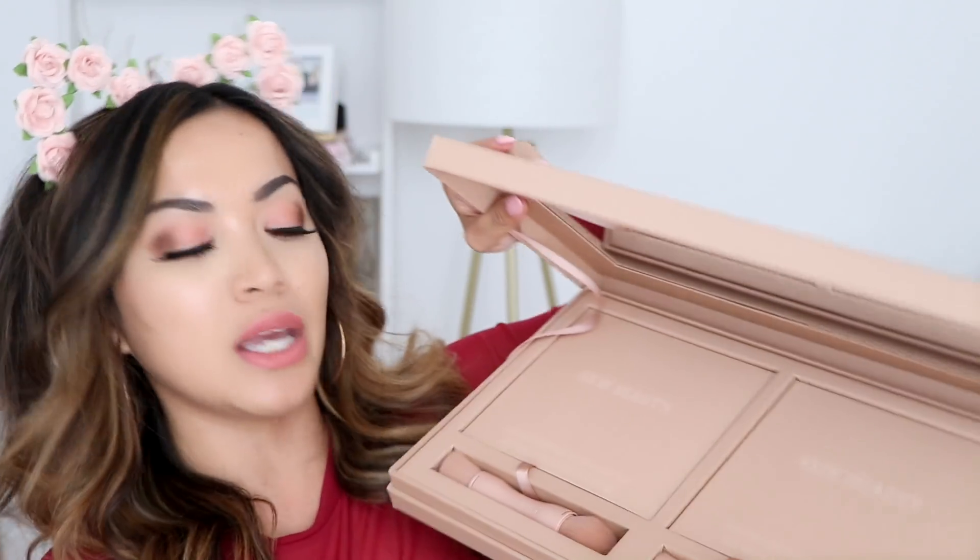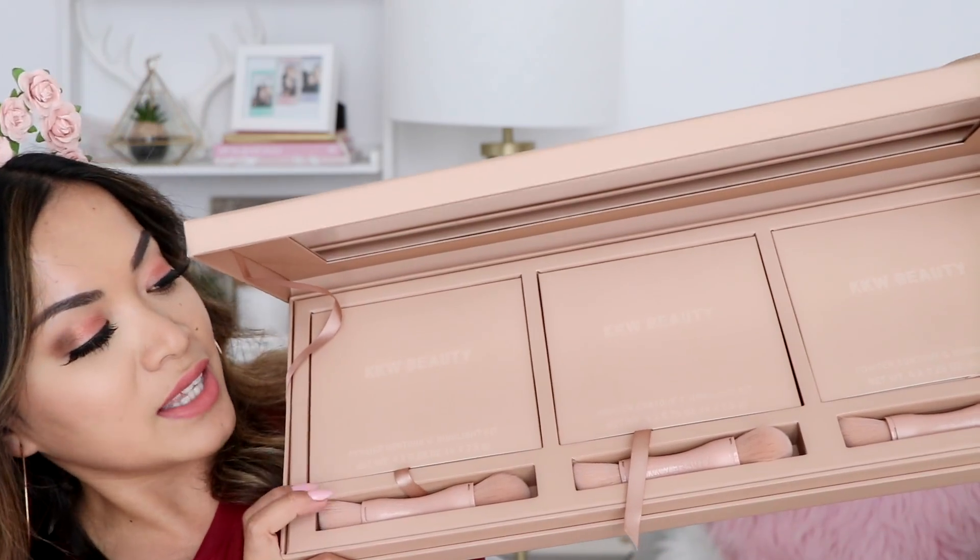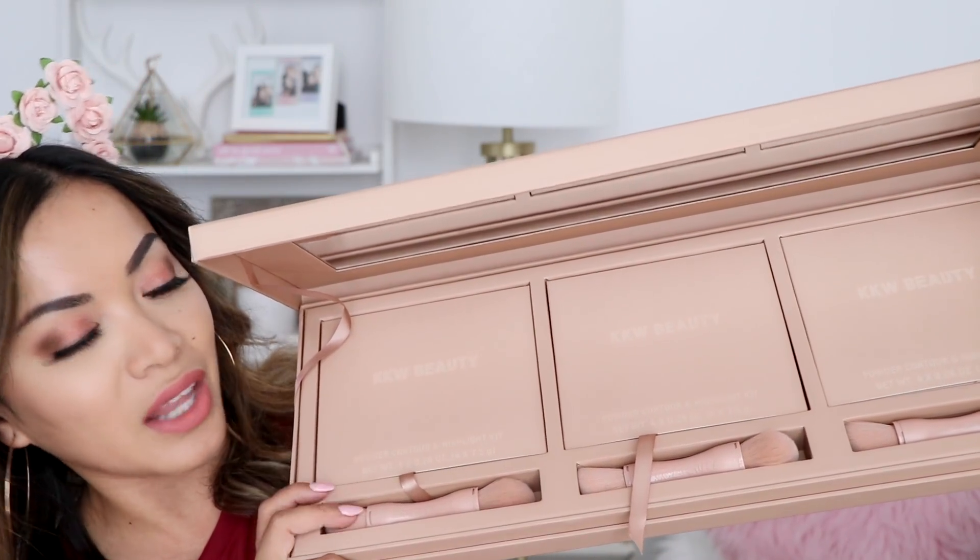Welcome back to my channel. For today's video we are going to be doing a first impression review on the brand new KKW Beauty Powder Contour and Highlight Kit. They sent me the entire kit — we have the light, medium, and deep. There's been so many controversial issues around these kits already; some people love it, some people hate it, so I'm super excited to test them out for myself.